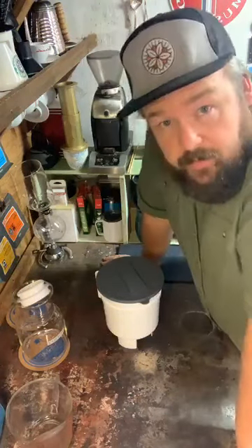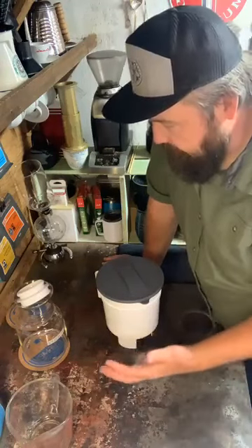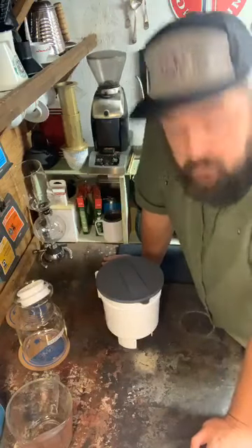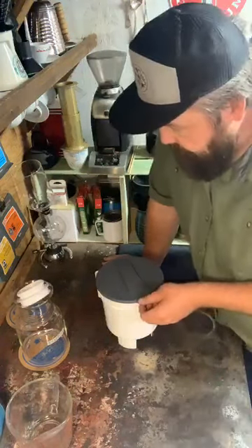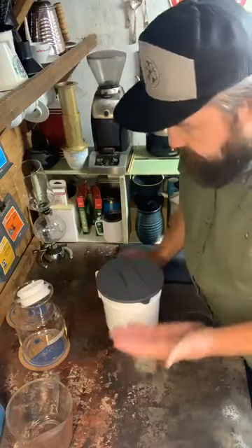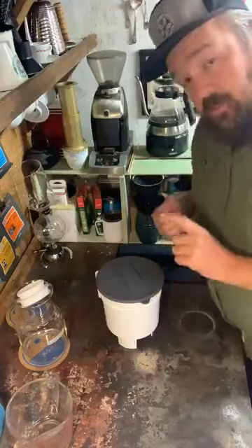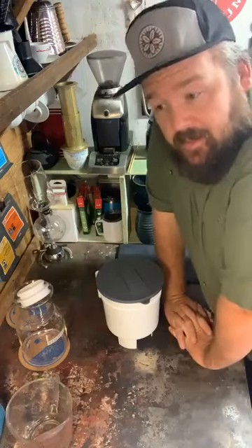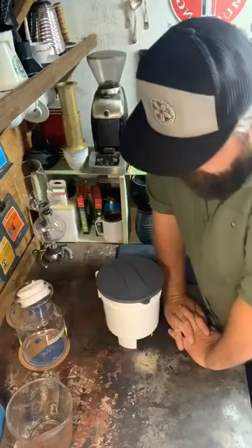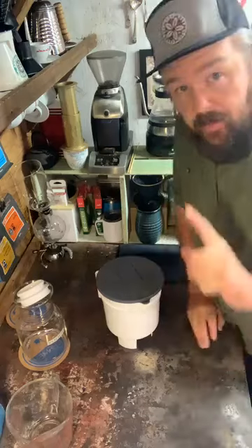With water coming in at room temperature, there's very little energy in that water, so it takes a lot of time to pull flavors out of coffee. That's the idea behind cold brew: we trade temperature for time — we reduce temperature and increase time. We increase it so much that our timer is going to be a calendar. I'll come back tomorrow morning and give it a drain.